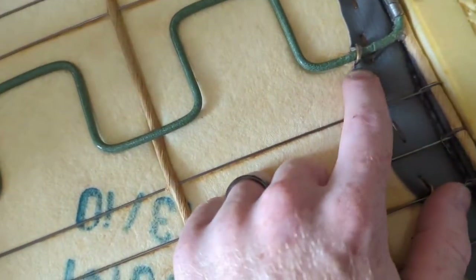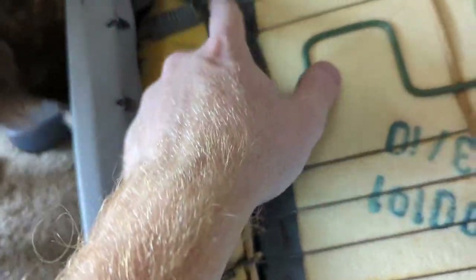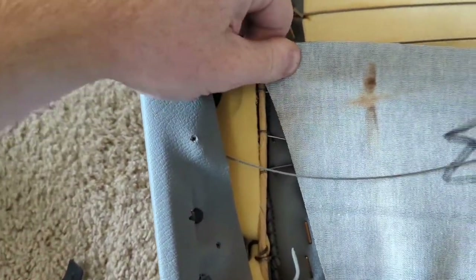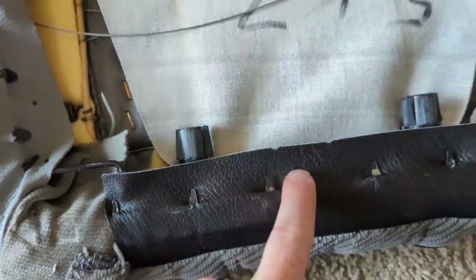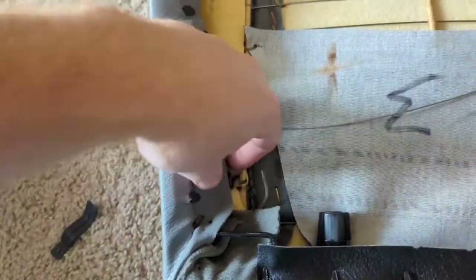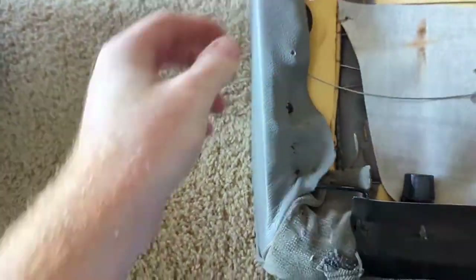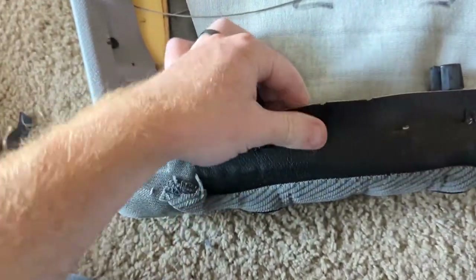Looking at the back, you can see these little hog rings — they just pull off with pliers and are mounted to various places on the actual seat. These hog rings are also part of how the upholstery is attached. If you just pull the leather off them, it starts to come off. We'll pull all of the leather off here.